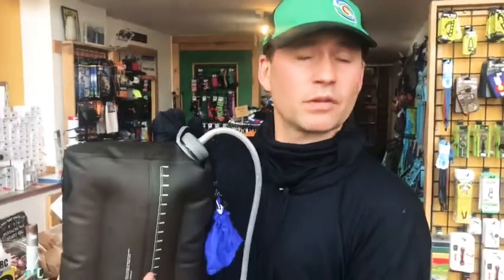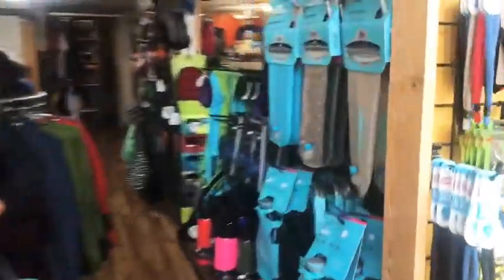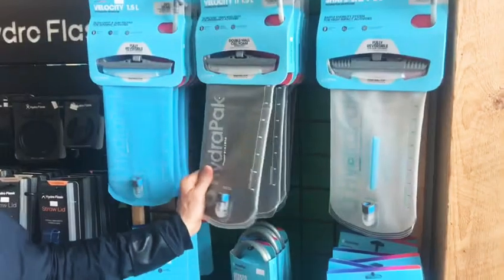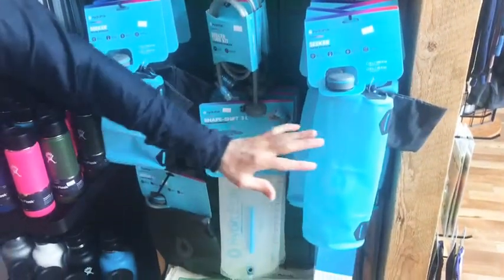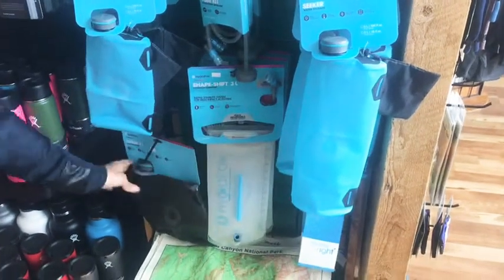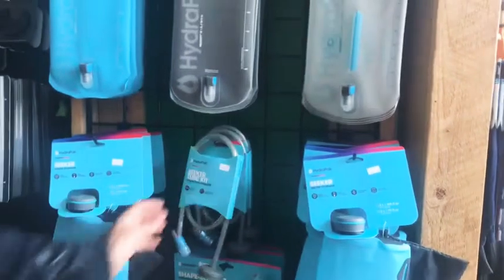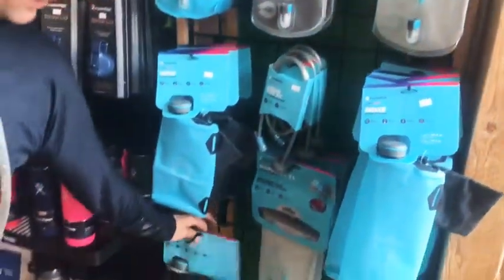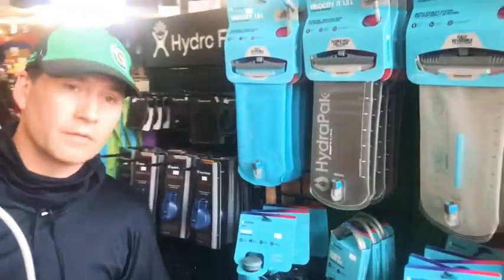It's 33 bucks for the gallon, and you can get a two liter, a three liter, or a one liter. Options are right here. I find these bladders are really tough — they hold up really well. They've got the Seekers in multiple sizes, but I really like this tube kit with the gallon or two or three liter versions.